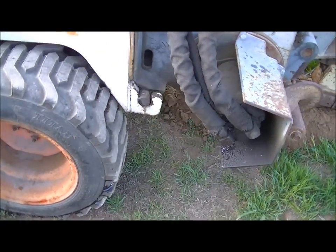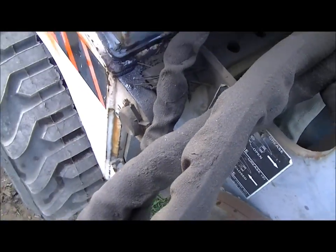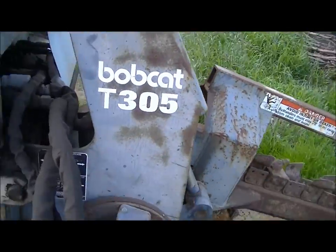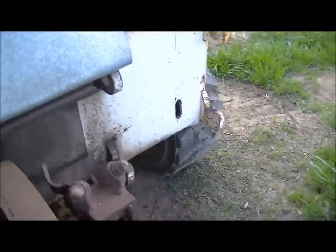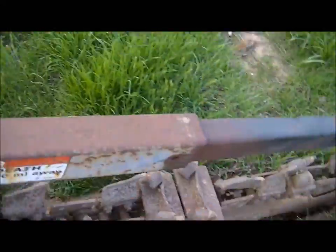If we wanted to take off this trencher — like I'm sure Quinn Rental would have anything you want, like a backhoe to put on the back of this thing — just pull this pin. This cotter pin really should have a hitch pin for the quick connect that it is. I'll probably use this hydraulic to tip it and then you're done.